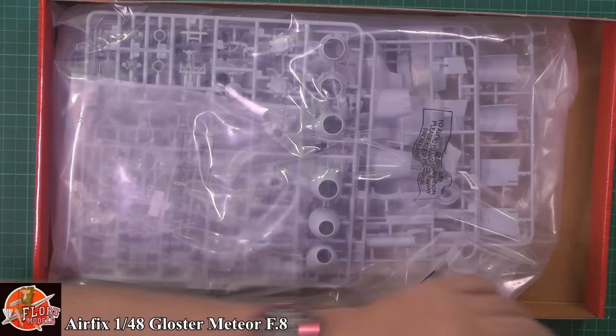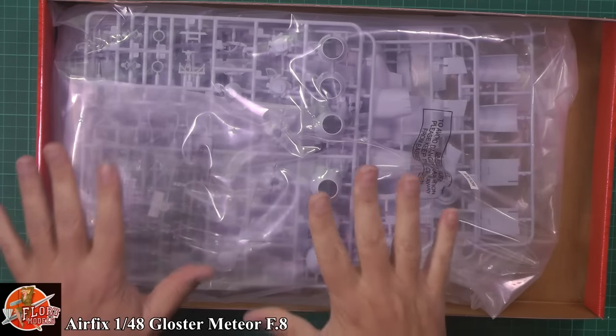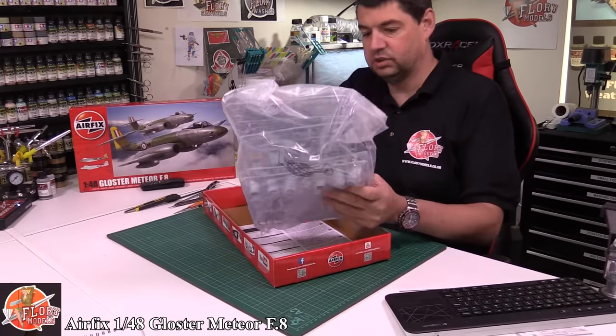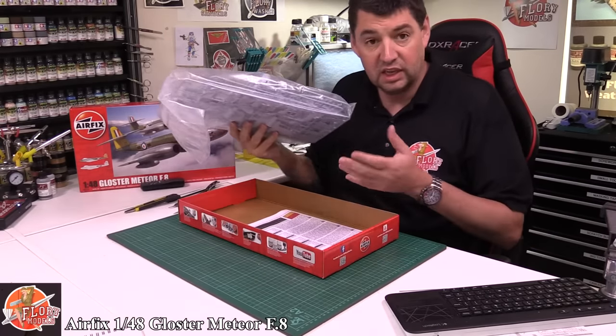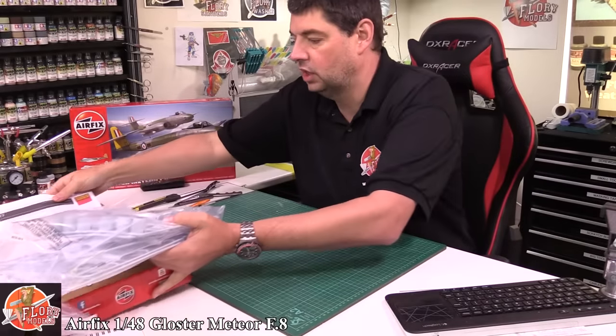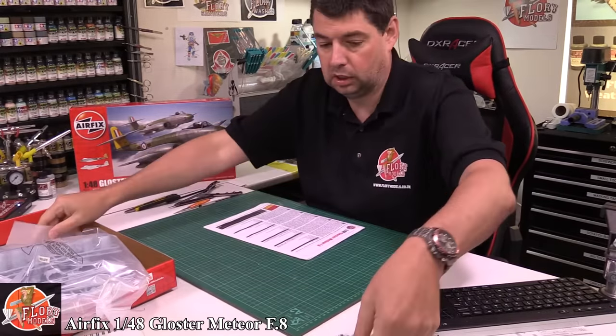Getting into the box now. The usual thing with Airfix is this sort of grey soft plastic, and they still do that horrible thing of one giant bag. We haven't actually reviewed an Airfix kit in a few months now. So we'll have a look through - there comes all the blurb.